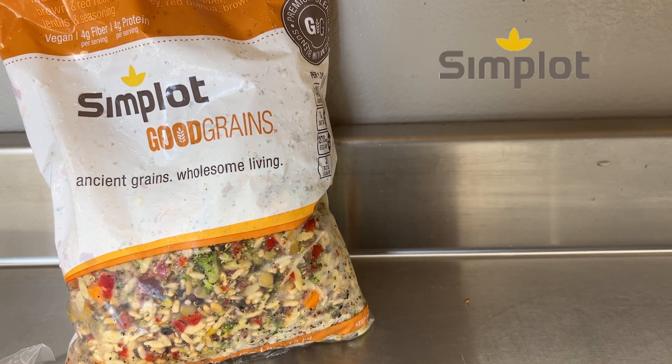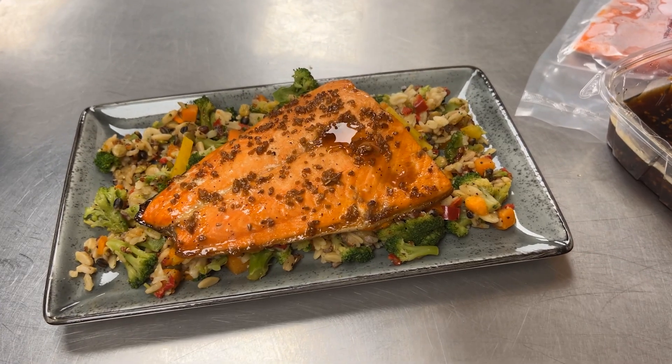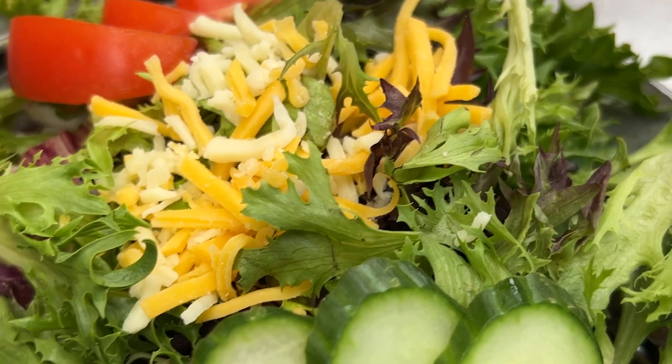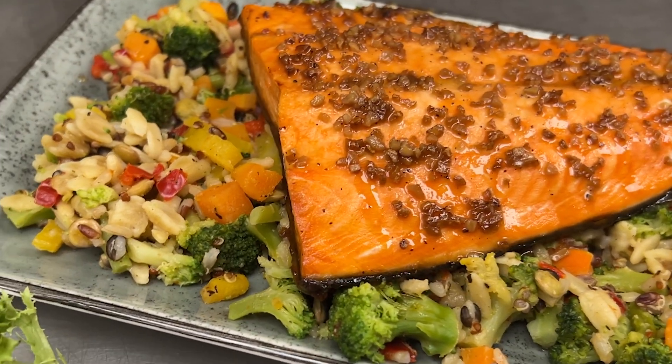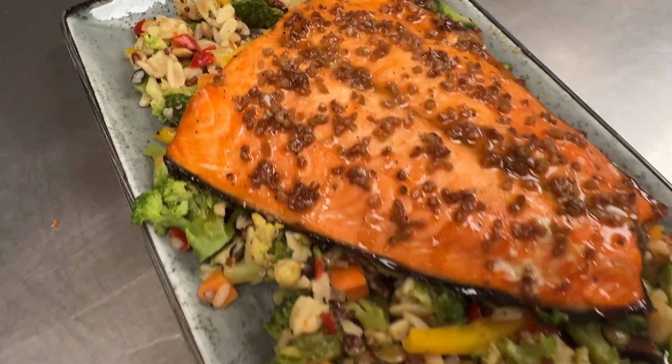We're going to use some Simplot quinoa orzo vegetable blend. We did serve ours with a tossed salad. Again, all this is optional, but we just want to give you some great thoughts from the Alaskan Seafood Council.